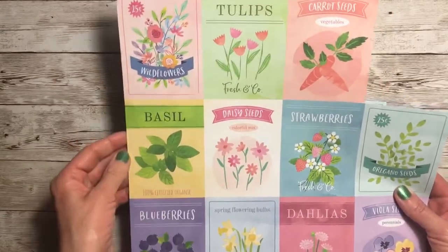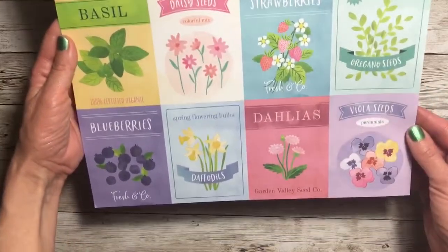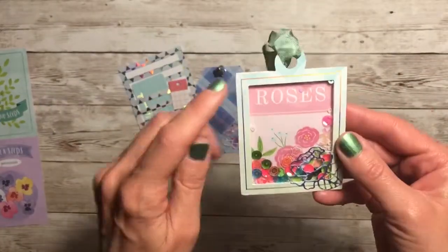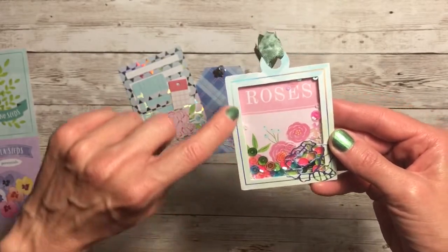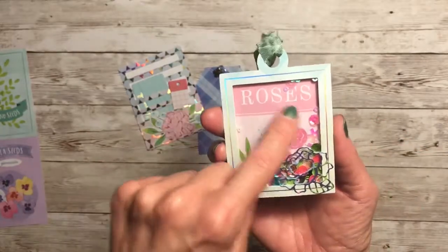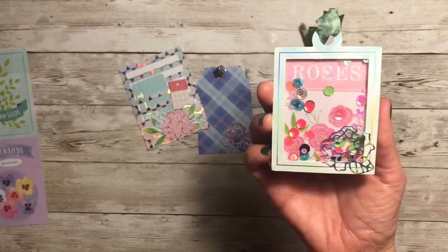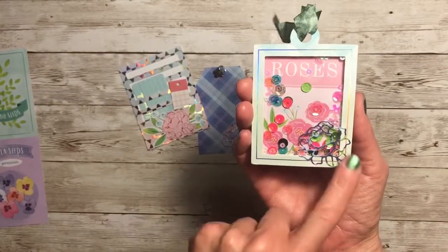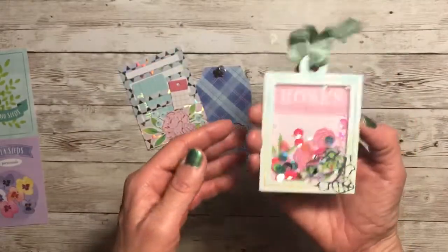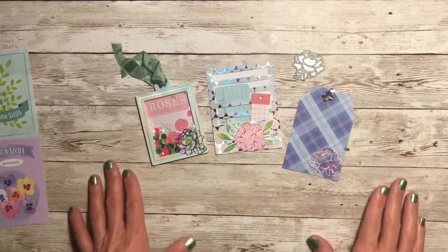The next thing I created was a shaker. Remember in my haul I showed this page from Page Ovens' Bloom Street — these are all seed packet labels and I just love them. I took one out that said 'roses' on it, cut it down, and the outer piece was a frame from the Bloom Street collection. I added thick foam in between the layers, added my sequins that I've been hauling, then glued the die cut on the front of the shaker and added some seam binding. I think it turned out really cute — I love it!